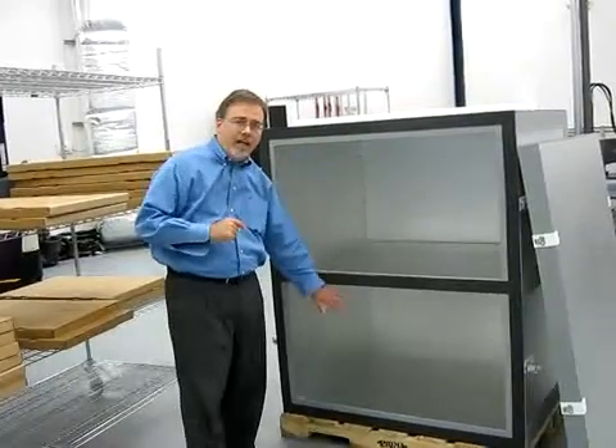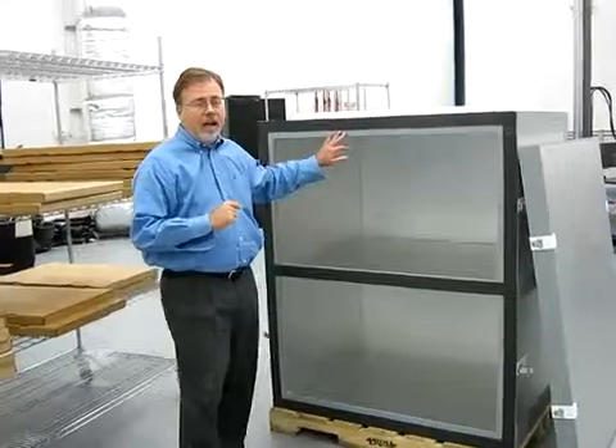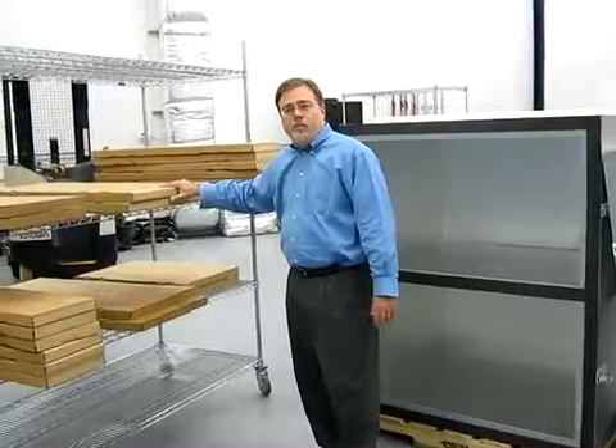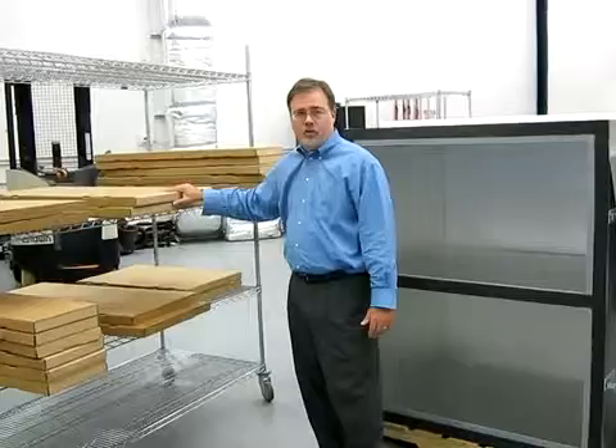There are two payload cavity areas. Each payload cavity area gets a set of refrigerants, and we'll do the assembly of that right now. The refrigerants come in these prepacked sleeves. The sleeves are pre-conditioned according to the conditioning instructions.